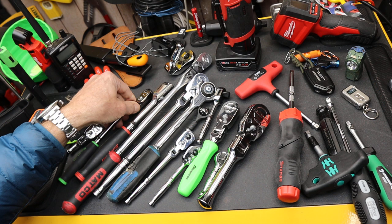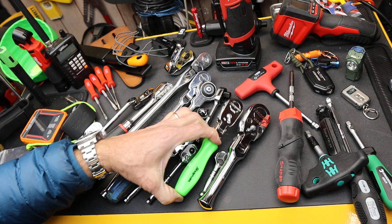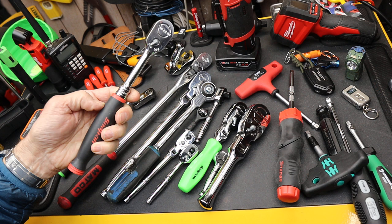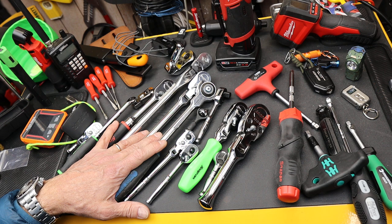Of those three, you can generally get each in three different kinds of handles. You can get it in bare metal, you can get it in hard plastic with hard handles, and then of course you can get what a company might call a comfort grip — something that's a little foamy and smooth. So now we've got up to nine different things just in handles and anvil size.